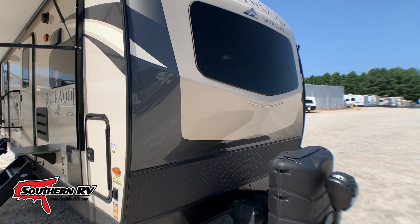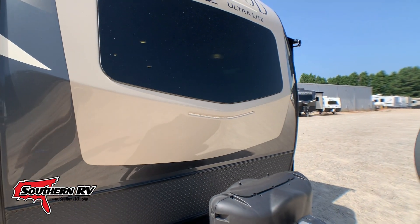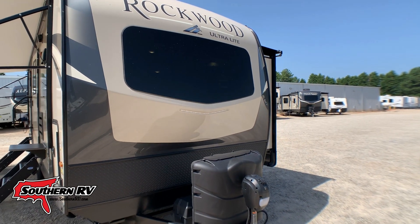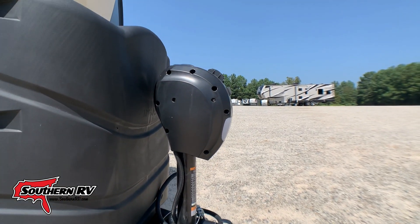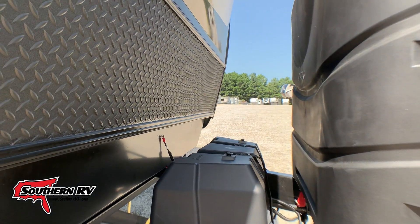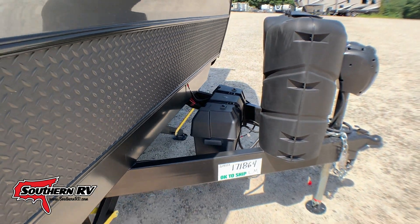This has a molded front cap with a rock guard down low, and notice that we've got an automotive grade windshield up here too, which is going to peek into that front kitchen we were talking about earlier. This unit does have an electric tongue jack, and it's set up with a nice big battery box that is capable of holding two batteries, not just one.